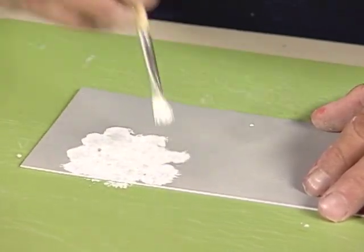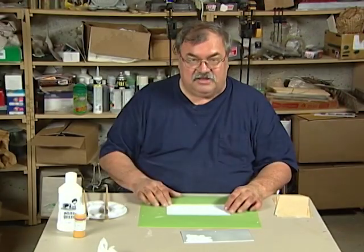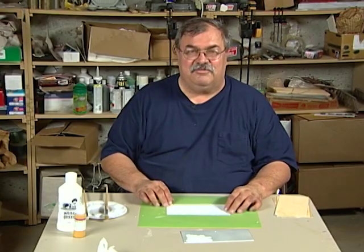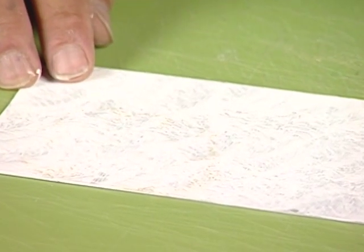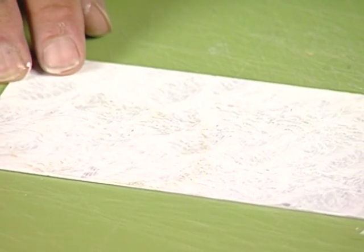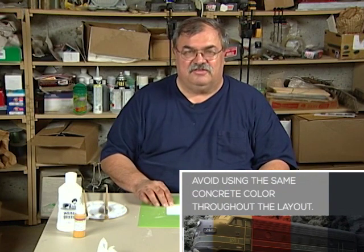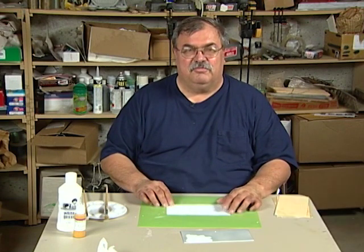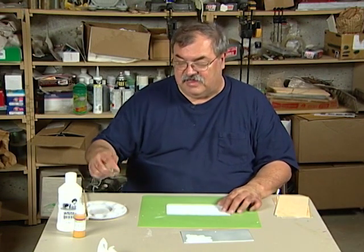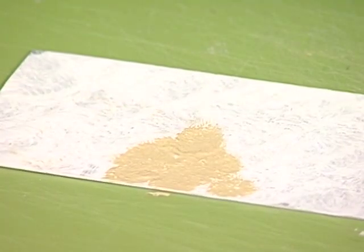We want to do it kind of messily so we get a texture. If little areas show through and do not get colored, that is fine too. Now we need coloring. Concrete color varies by many things — the light it's in, the season, the direction it is facing, and the quarry where the sand and stone came from. So almost any color you think resembles concrete will be just fine. In this case I have a tan color I like, and I will again stipple a coat with a stiff brush onto the primed surface.